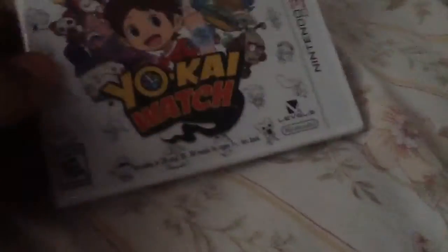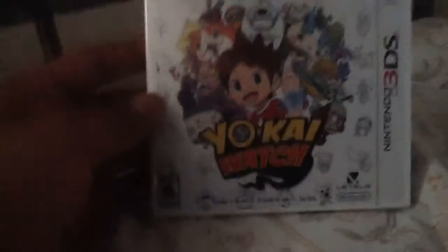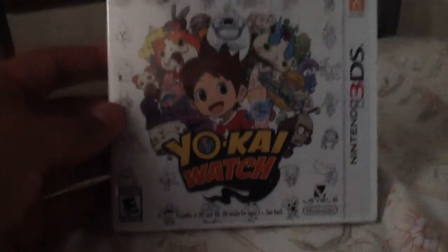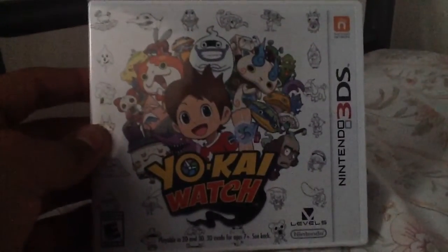Hello guys, this is KevinGate3 here. I officially bought Yo-Kai Watch on my 2DS because I have the Yo-Kai Watch demo. I only have one remaining, but I got this game at Target, and I'm going to be doing a playthrough of Yo-Kai Watch.